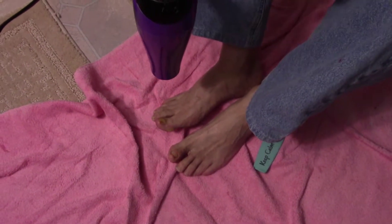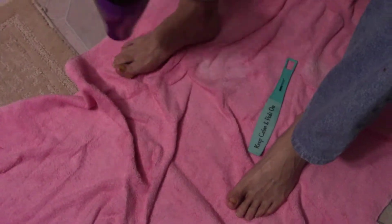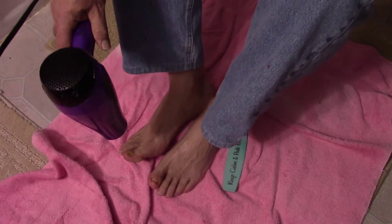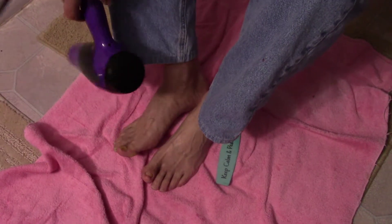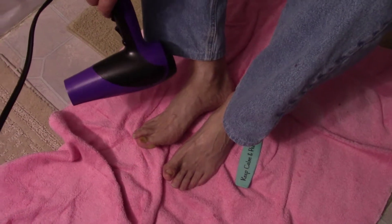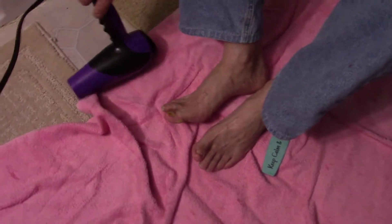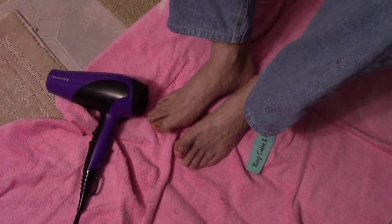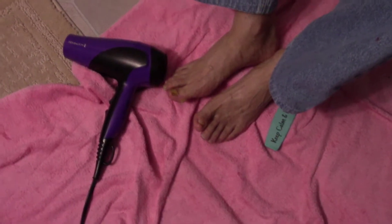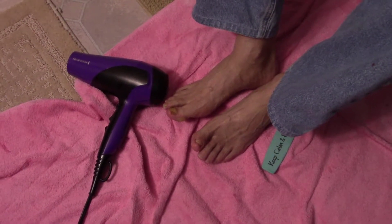If you hold your feet together it takes half the time. You also want to get in between your toes and dry them — take the edge of the towel or the washrag and pull it through there sideways to dry between your toes, so you don't develop fungus.